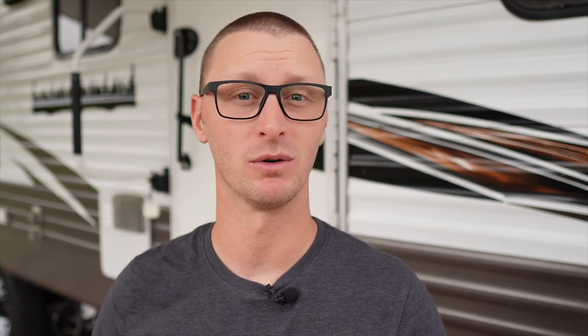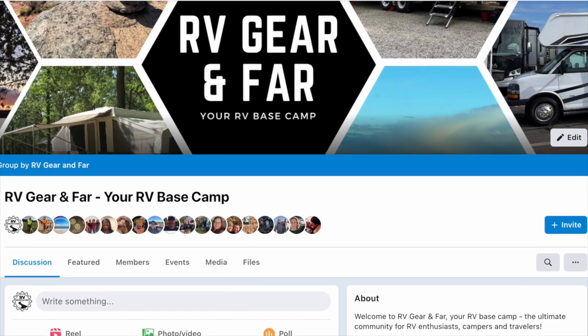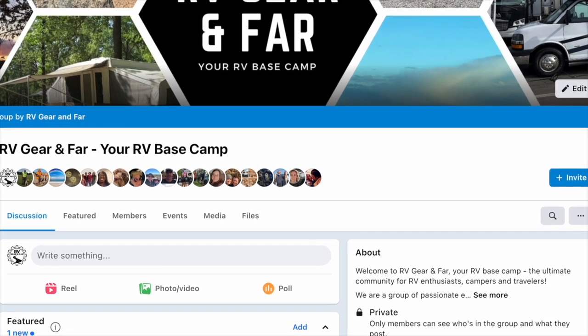If you want to dive deeper with other RVers about all things RV — DIY projects, gear reviews, travel locations, anything RV — come on and join us over at the RV Gear and Far Group. I'll make sure to put a link in the description box below. We'd love to have you.